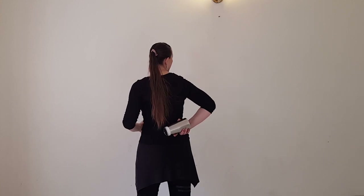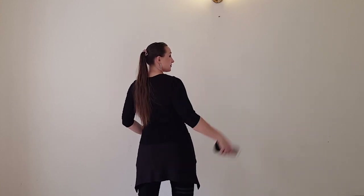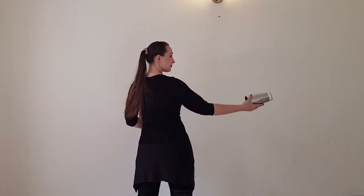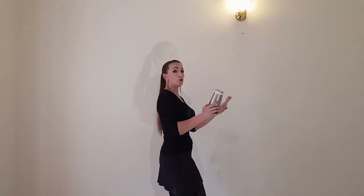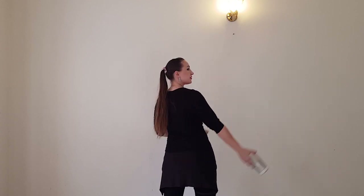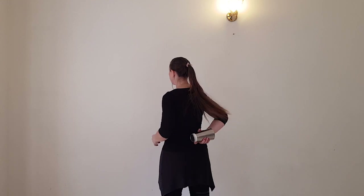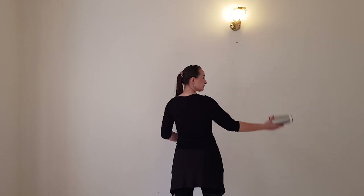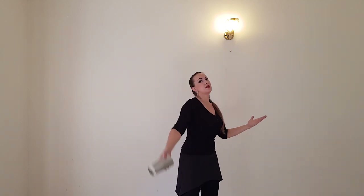Start and catch it in this position. To do this move, you have to throw the shaker really straight — really straight — and don't flip it. Then learn how to do this move in motion. You will start this way, then turn your body, make a swing, start the move, do a step with your right leg, and catch your shaker.